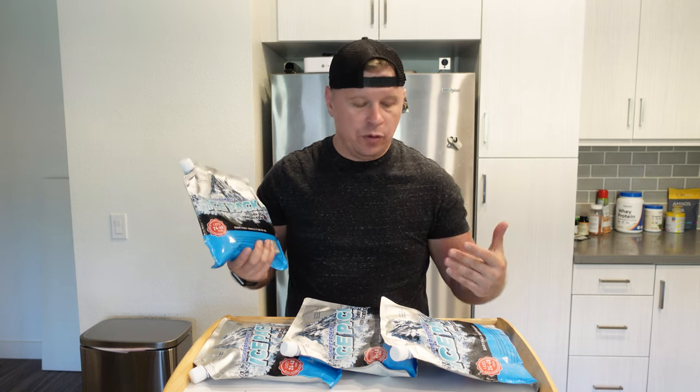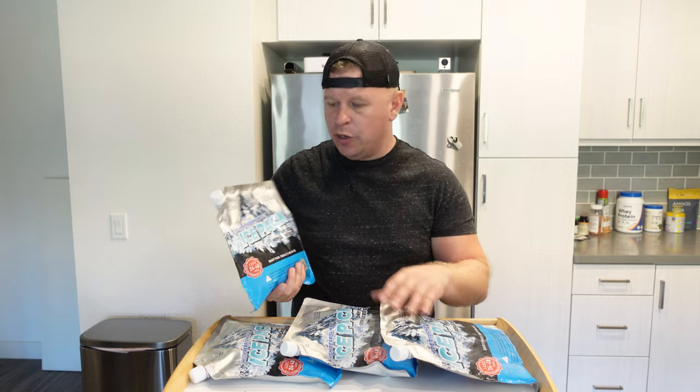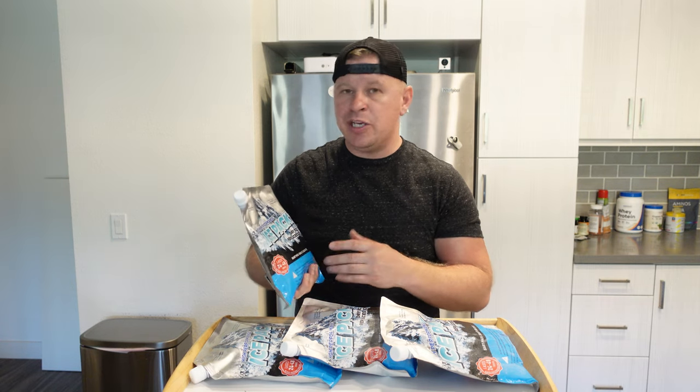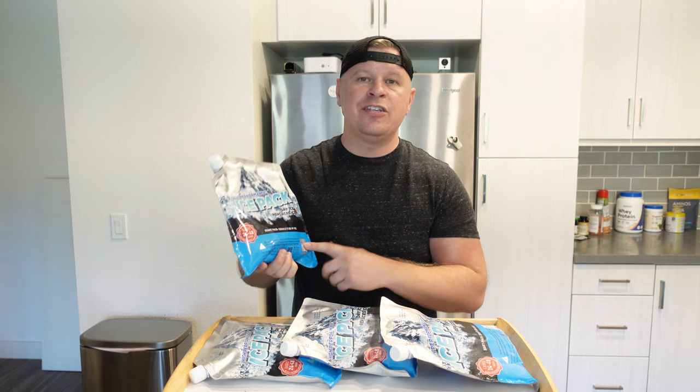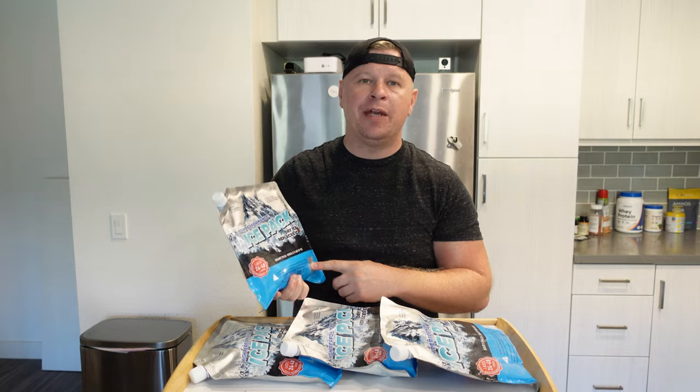Another thing is when I'm done using these, my freezer right now is completely full, so what I can do is keep maybe one or two frozen and put the other two in the cupboard. Then if there's a day I know I'm going to the beach, I can throw these in the night before and they're good to go. So if you are looking for a set of ice packs for your cooler, these are ones that I would definitely recommend.